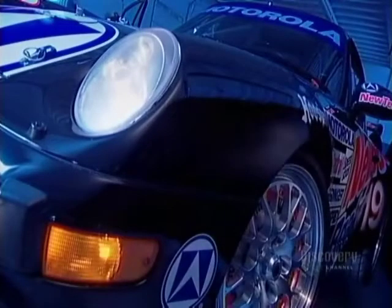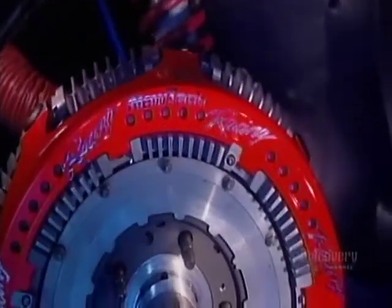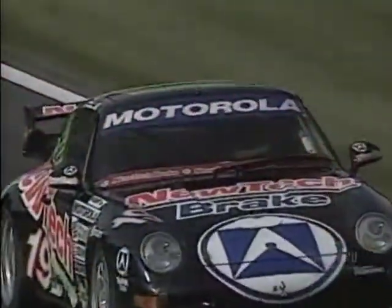To evaluate the power and endurance of the brakes in full application under extreme conditions, they were installed on this Porsche 911 Turbo entered in the Motorola Cup. They proved completely satisfactory and the Porsche went on to record many wins.